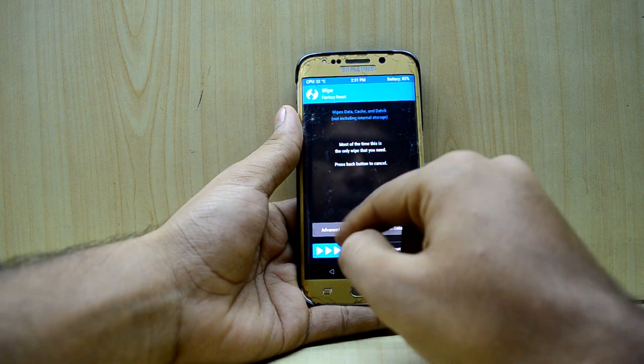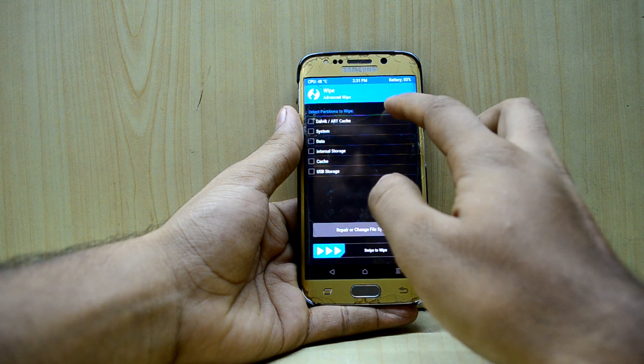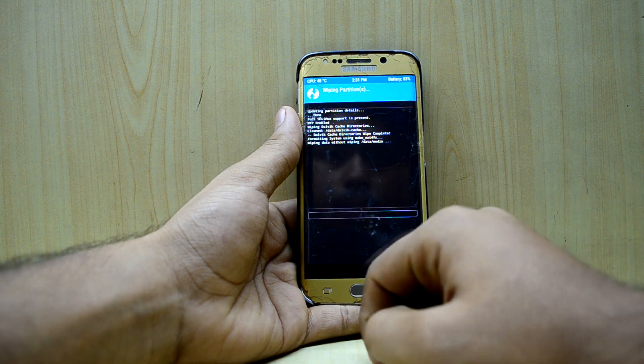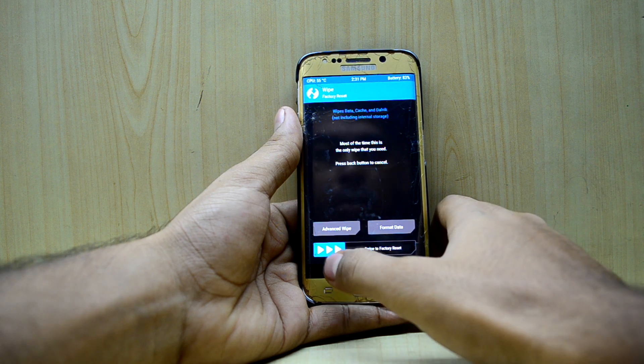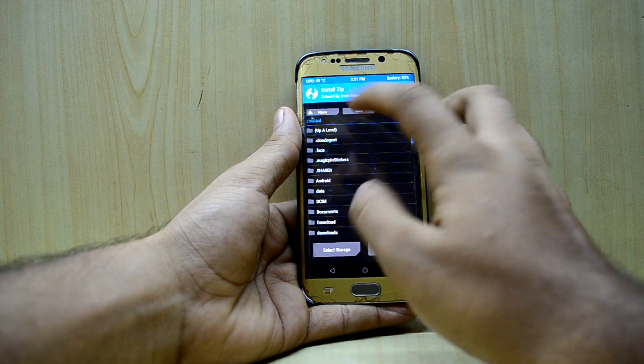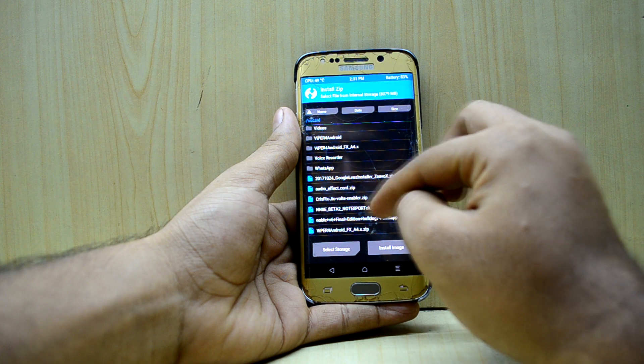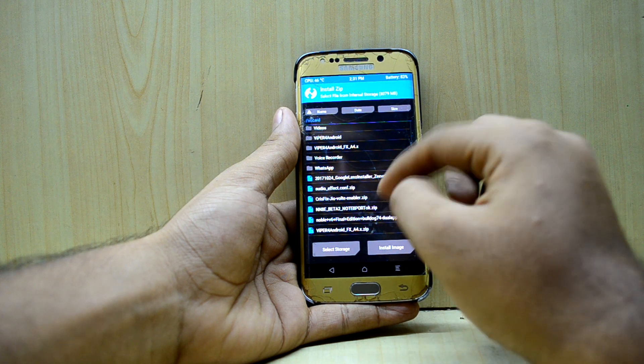Now we're going to go into Wipe, select Advanced Wipe, and select Dalvik/ART Cache, System, Data, and Cache, then swipe to wipe. After that, we'll go to Install and select the N8E Beta 2 — the Note 8 port — OK zip, and swipe to confirm flash.